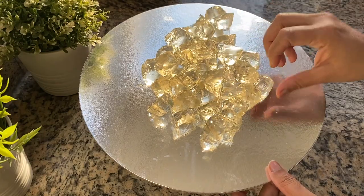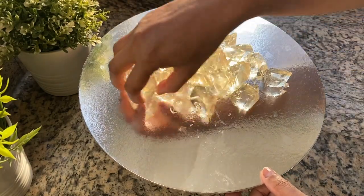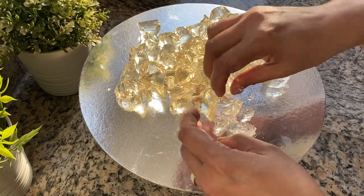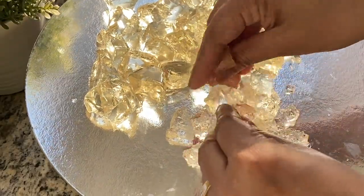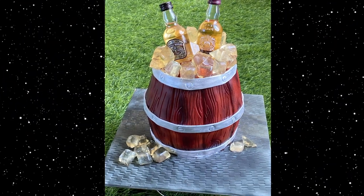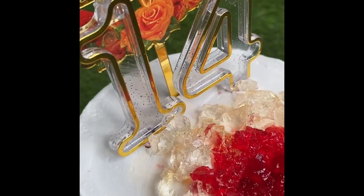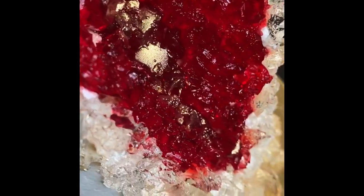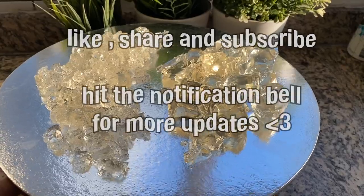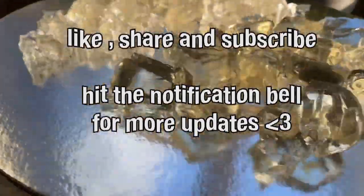We can use the crushed ice to make a crust. If you want to add a fondant cake or cream cake, I will upload all the details of the ice barrel cake. Please like and comment.